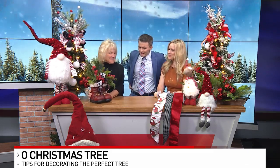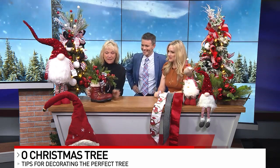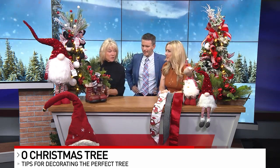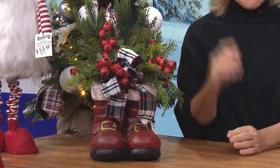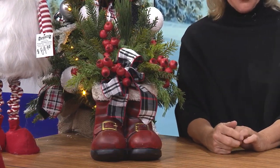He's a friend of mine. I have all different sizes of these boots, and we decorate them in all different ways. Santa boots are important. But gnomes — oh my gosh. We have fancy gnomes, we have country gnomes, we have all different kinds of gnomes.